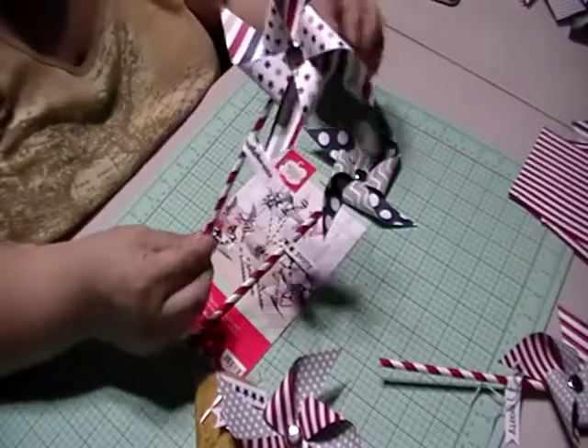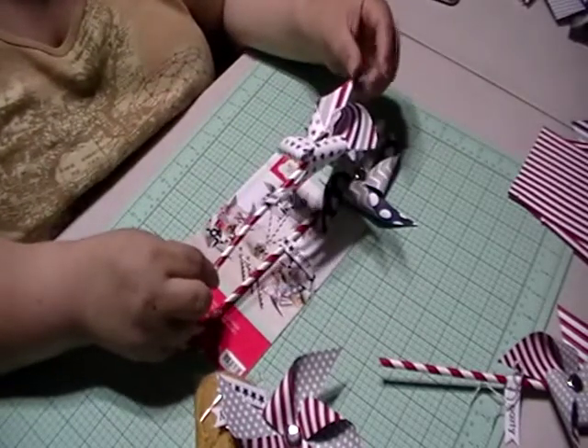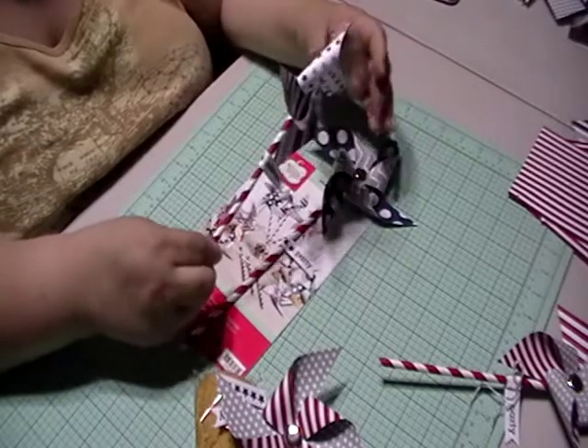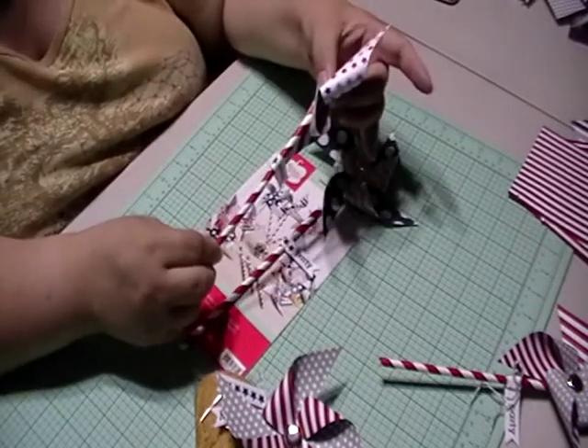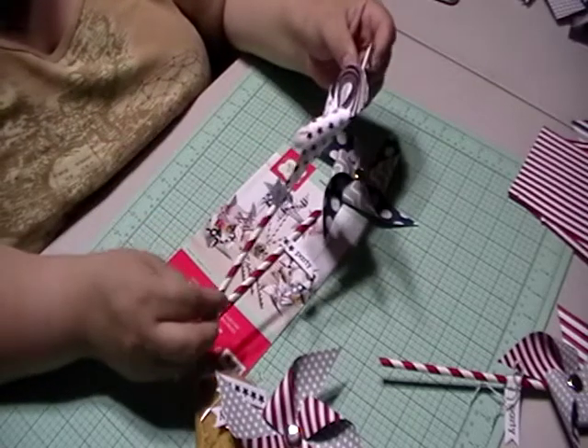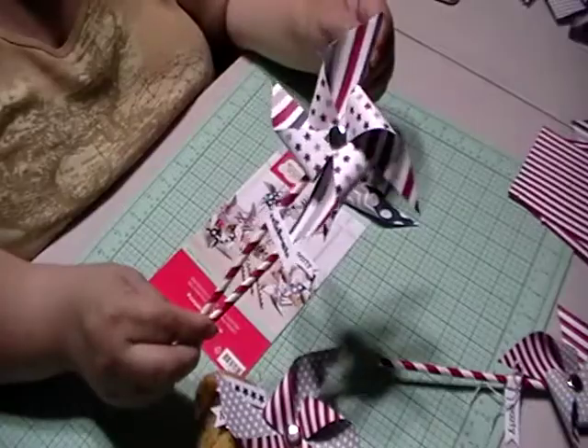The only thing is it's all with glue dots, so it doesn't spin — it's decor, not meant to be functional. I don't know if there's a way that maybe we flatten it out and punch the brad through and loosen it up so that it could spin. I'm going to look into that. I should have tried that before doing this video, but I just thought about that now.